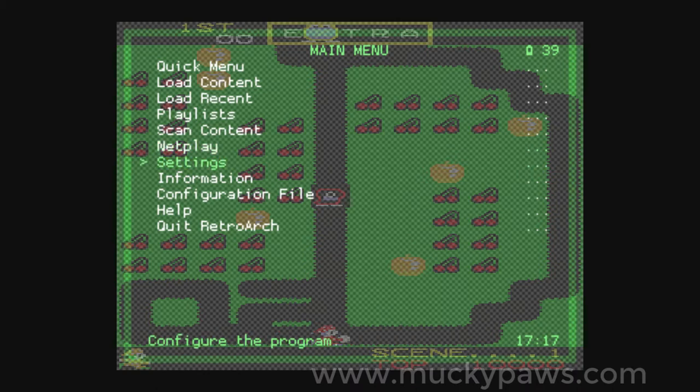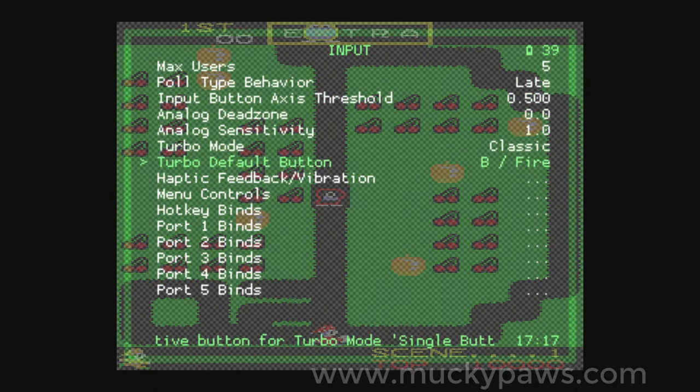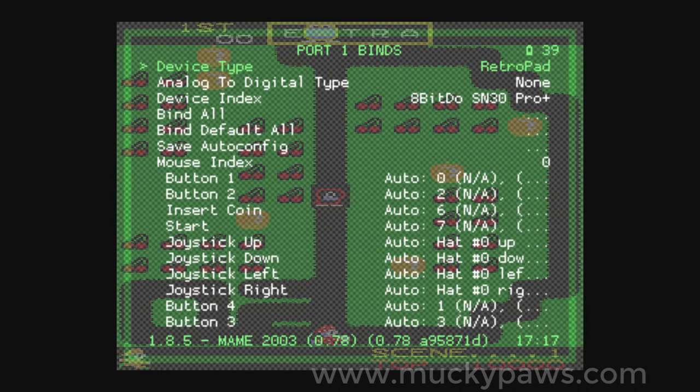Go to Settings, then Input, then for joystick 1 port 1 binds. We're going to change that to RetroPad with Analog, and Analog to Digital Type: Left Analog. You can change that to Right Analog if you prefer to use the right stick.